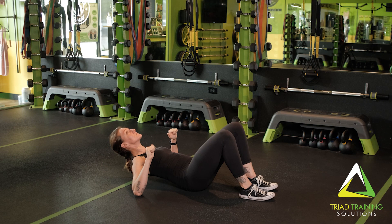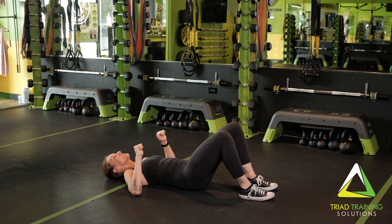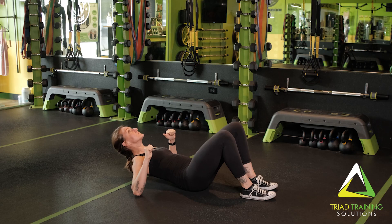Pause at the top and then return to starting position, lowering your body toward the floor, and then push yourself up again. Repeat for the desired amount of time and or reps.